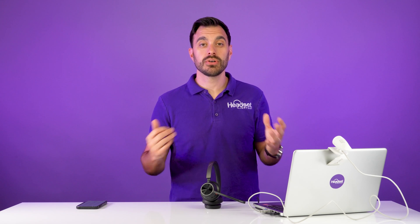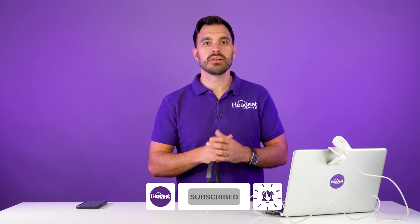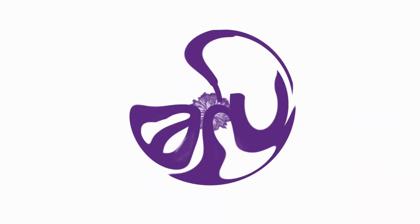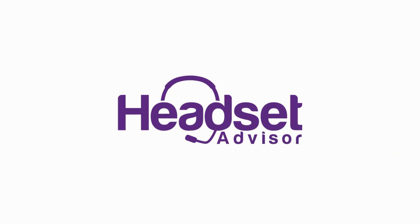Go check them out on the website. If you have any questions, don't hesitate to reach out. If you enjoyed this video, I think you'll also enjoy our in-depth review of the Poly Voyager Focus 2 headset — an awesome noise-cancelling headset with active noise cancellation, great for louder environments, that blocks out background noise so you can focus on your work. Thanks for watching, and don't forget to hit the subscribe button and notification bell for more videos like this one.